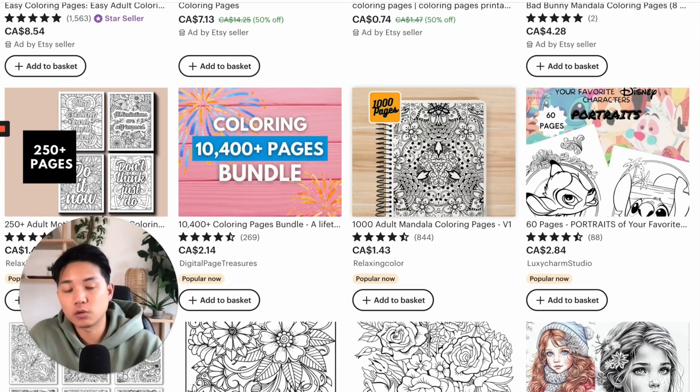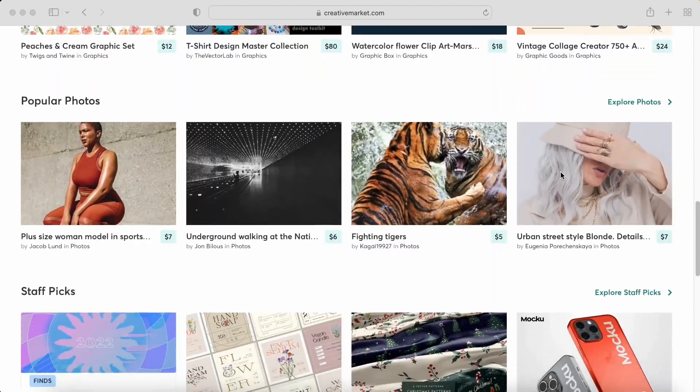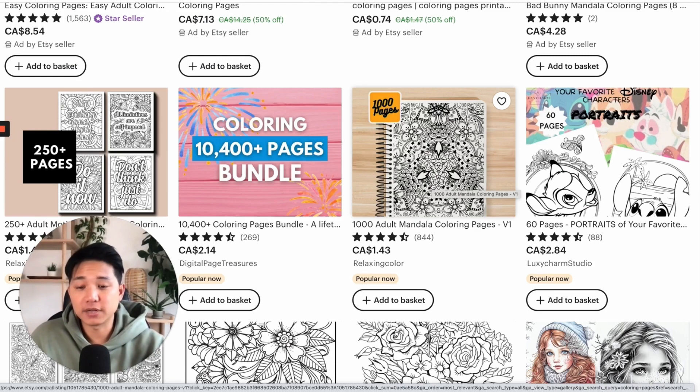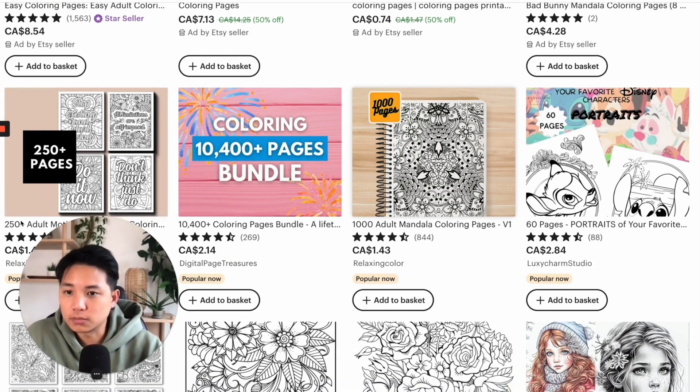A place you can definitely check out for mockups is Creative Market. It's a really good site to see all the different mockups you can use. They definitely have ones for this category, or just stationery products — anything that has to do with US letter size or A4. A lot of different styles and branding you can check out. I'll have it in the link below.